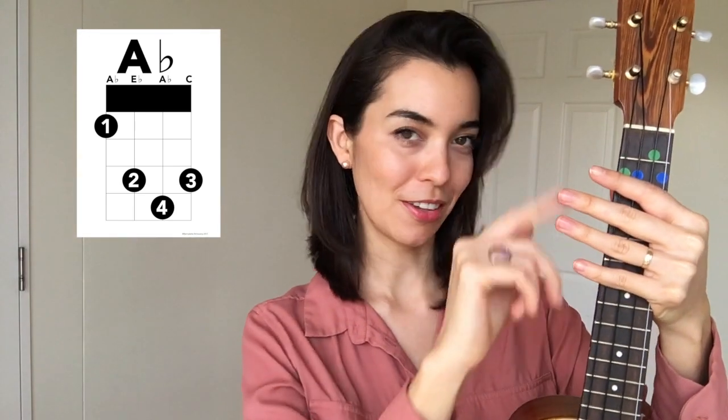Watch this video over and over again until you have mastered the A-flat chord. Then come back to my channel and watch the next video in the series. In the description box below I'll have a link to the video where I teach you how to put the stickers on the ukulele, and also a link to the chord charts, which are super helpful because they tell you which fingers to use on the chords.